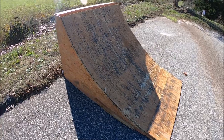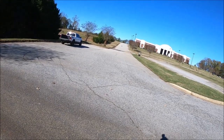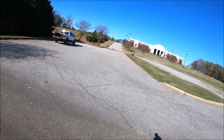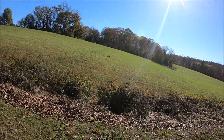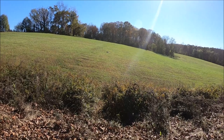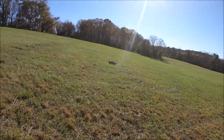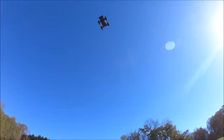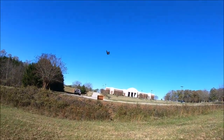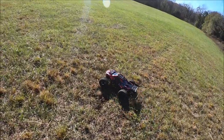Alright guys, we got the ramp out — we're going to give her a maiden send. I'm a little bit nervous, so here goes nothing. She made it! She's still driving — that's a good sign. That was a hard chassis slap.